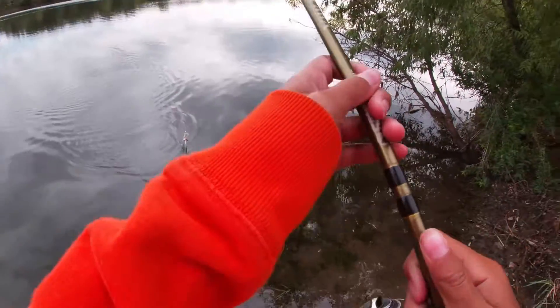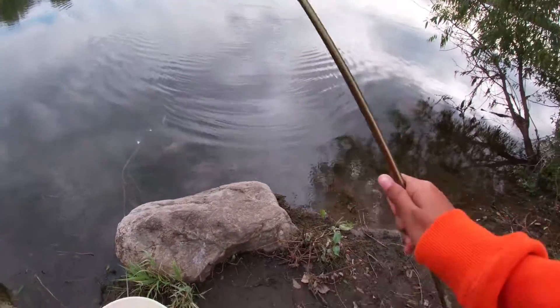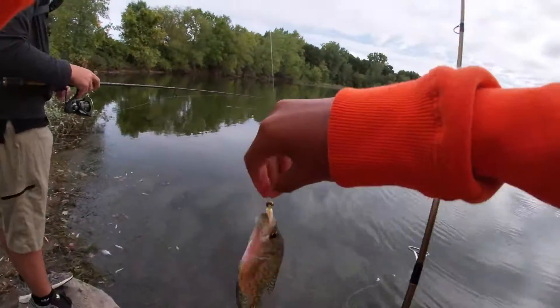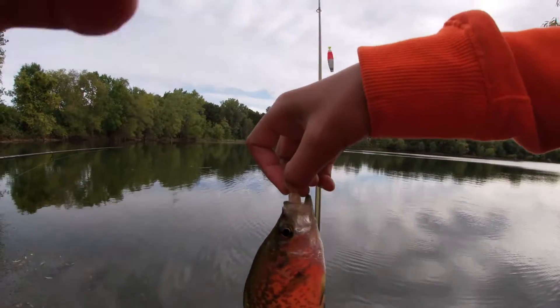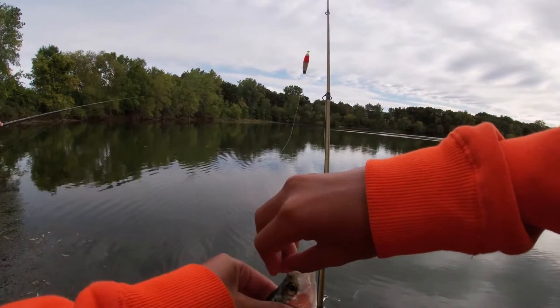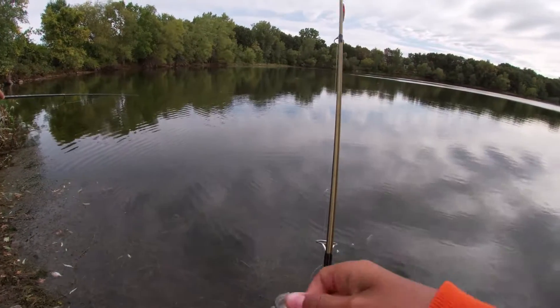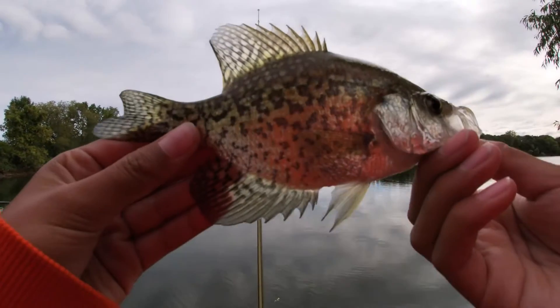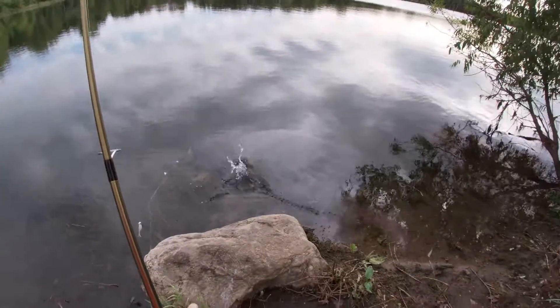I wasn't recording but I got him, oh my gosh! It's fine. I don't know, I don't think I got the hook set. No you didn't, but look at that crappie - that thing is so little. It's probably why I missed it, the whole thing can barely move its mouth. It's probably maybe four or five inches with the splitter water right now.